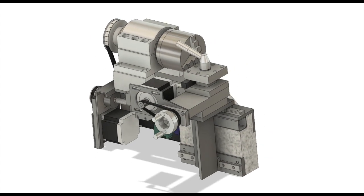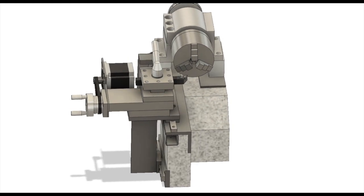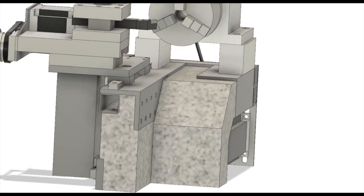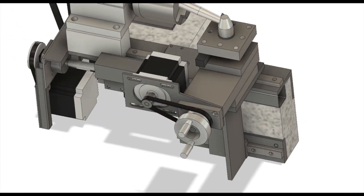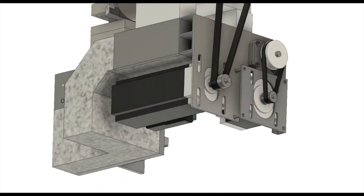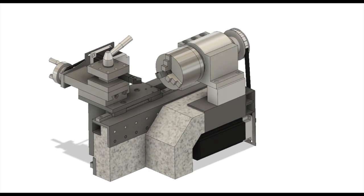Hi guys, this time I will make the base of the CNC lathe from epoxy granite. In the previous video I described the CNC lathe I designed — I think this is a very unique design. I encourage anyone who has not yet seen the previous video and is interested to take a look. In this video I will complete the machine base by pouring epoxy granite into the formwork.